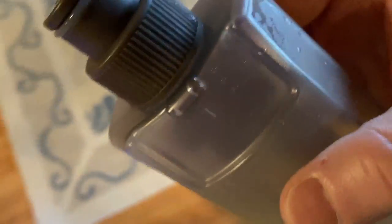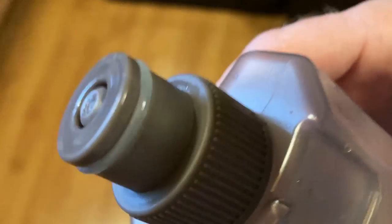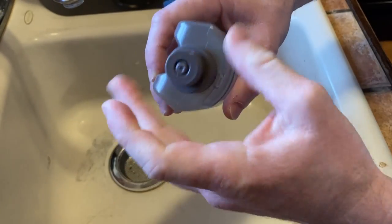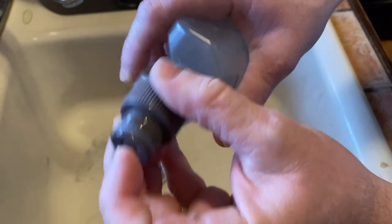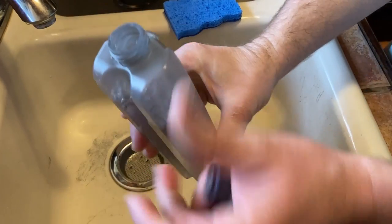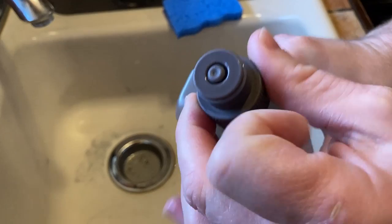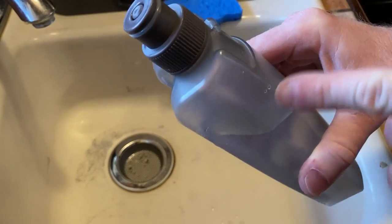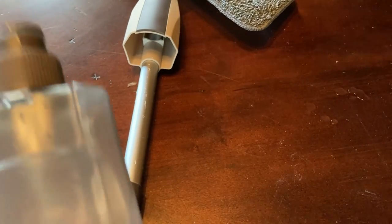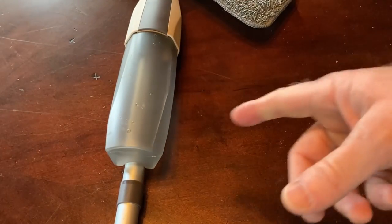Let's walk to the kitchen and put some water in our little container here. You basically undo this, and I guess this part is just for the mechanism inside. Let's just fill it with water. By the way, the instructions say that sometimes when you buy this, there'll be some water in the product already, in the pipes, perhaps because they test it in the factory. So if you press the trigger and water comes out when you first get it, don't be alarmed — it's because these were being tested. Keep that in mind.